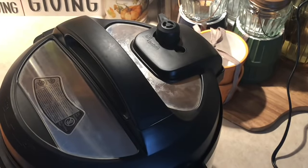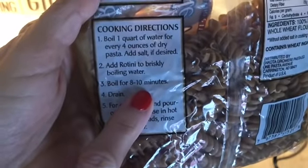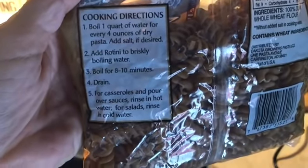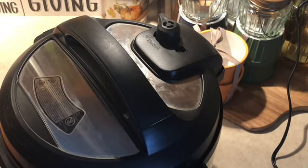Now the rule of thumb for pasta is: look at the cook time on the package — mine says 8 to 10 minutes — take that 10 minutes, cut it in half, and add one minute. So that's going to cook for six total minutes in the Instant Pot. I'll hit the manual button and back it down to six minutes.